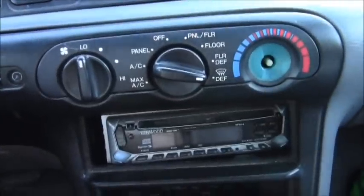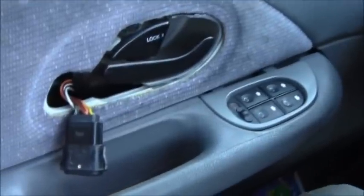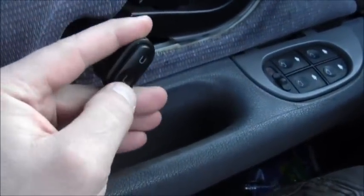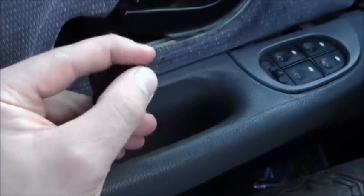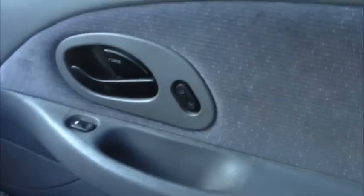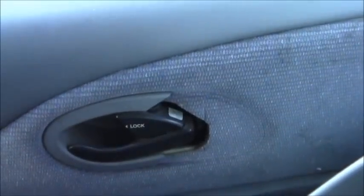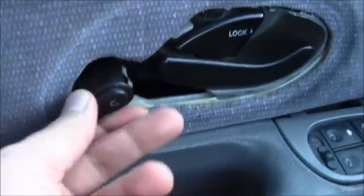The interior of the 1997 Mercury Mystique. Right here we have the unlock and the lock — there's unlocked. Yeah, power electricity stuff right there.